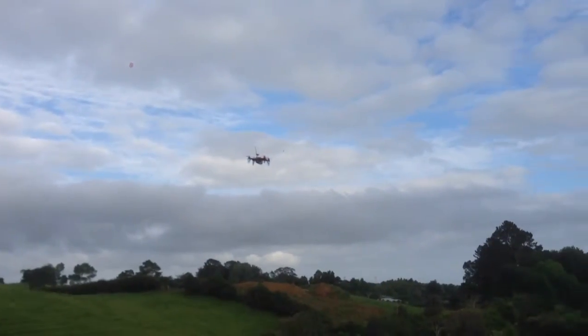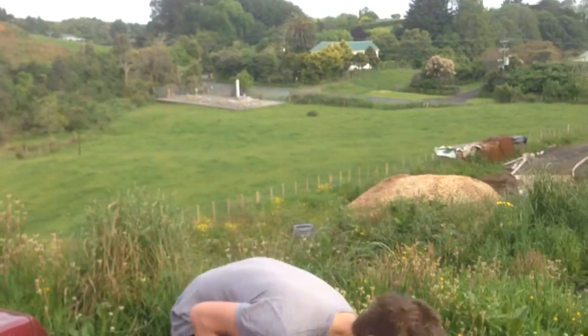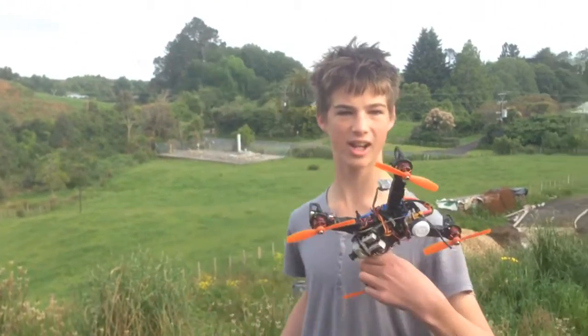You don't really have to worry about the wind with this kind of class, because it's got so much speed that it can just punch into the wind. These things fly amazing, and it's a racing class called Rotocross.